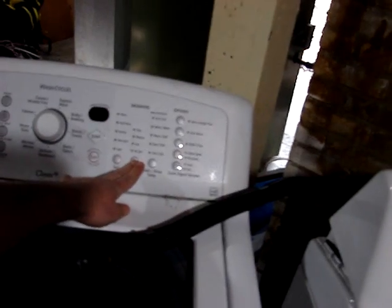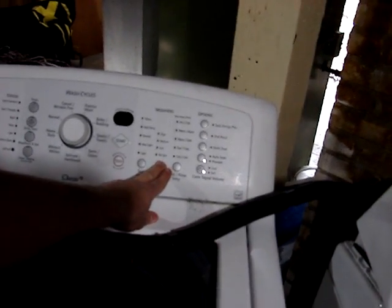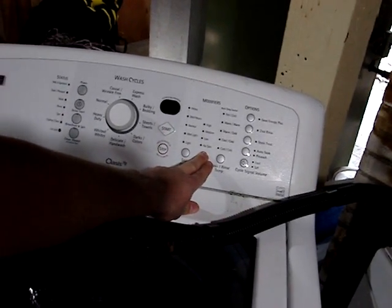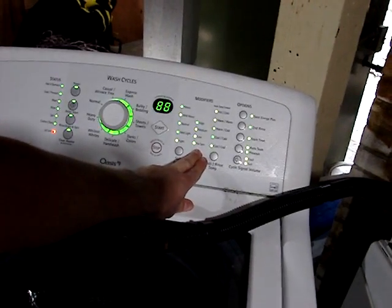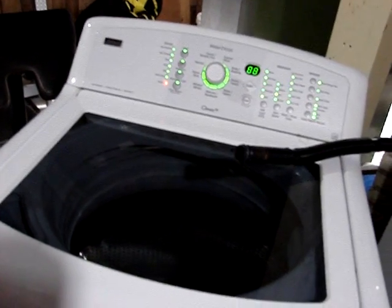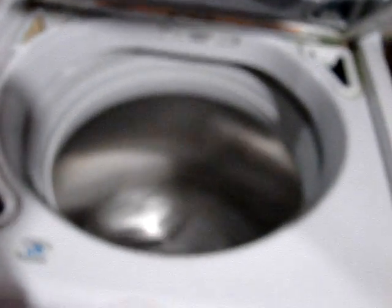I put it all back together and the machine works great. I'm going to hold the spin button for five seconds, three times to enter diagnostic mode — just hit start a bunch of times. The F51 error code is gone. It'll do a testing diagnostic mode, as you can see. There's the proof that I've fixed this machine.